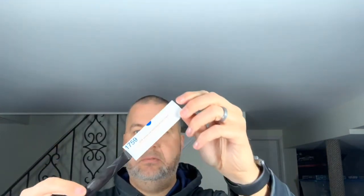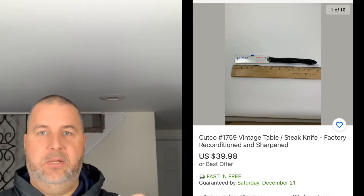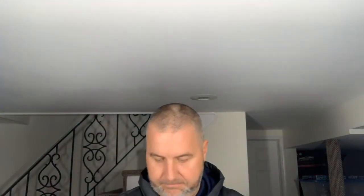First up I have a Cutco brand knife — model number 1759. It looks pretty good. They sharpened and polished it up and the handle looks clean. That was model 1759.